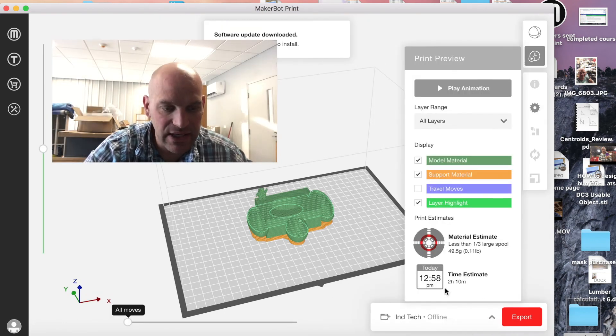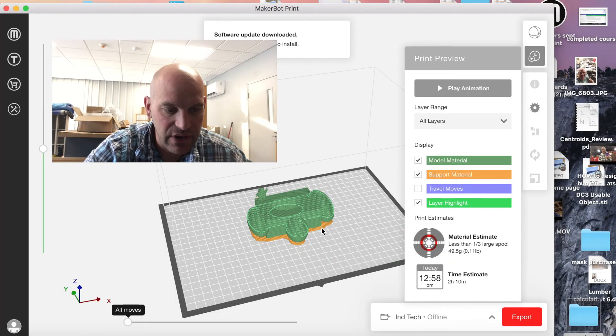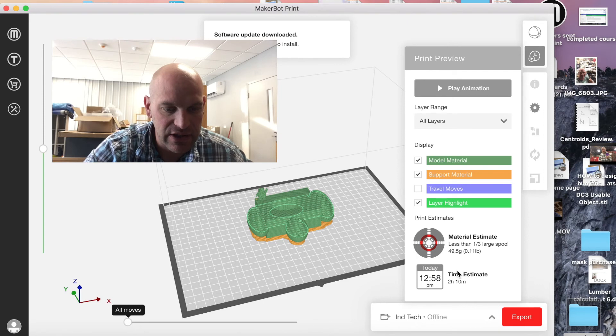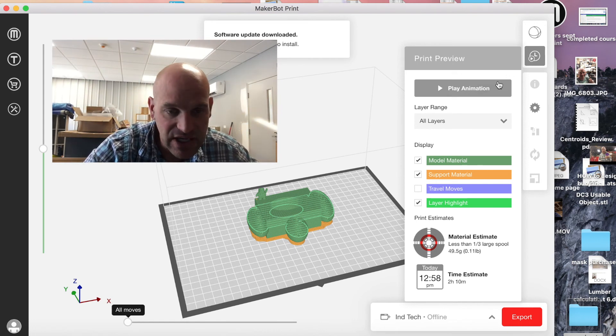Now we can see this print would take two hours and ten minutes to print. The yellow layer is the support material that has to be printed under it; the green is the actual model material. This would take two hours ten minutes and use less than one-third of a large spool, or 49.5 grams of material. So we're going to have to scale that down.